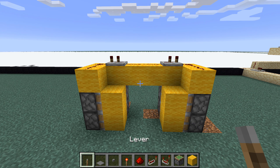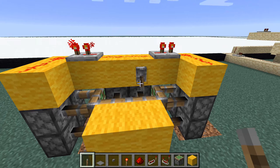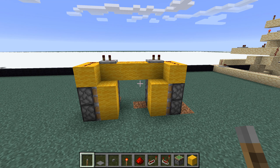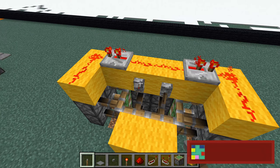And believe it or not, that is the whole entire redstone contraption completely finished. Pretty much all you have to do is add a lever right here, flick it, and it will automatically do everything. So if you are planning on using a lever, that's pretty much how you do it — you need to power it from these two central blocks right here and here.